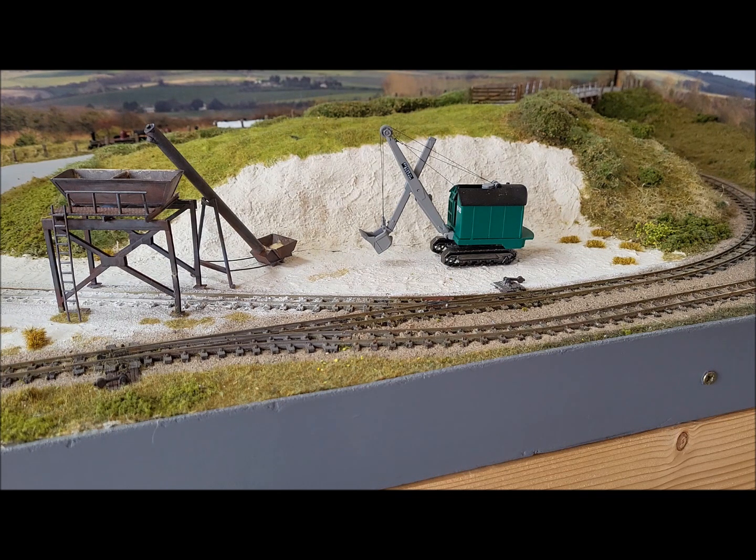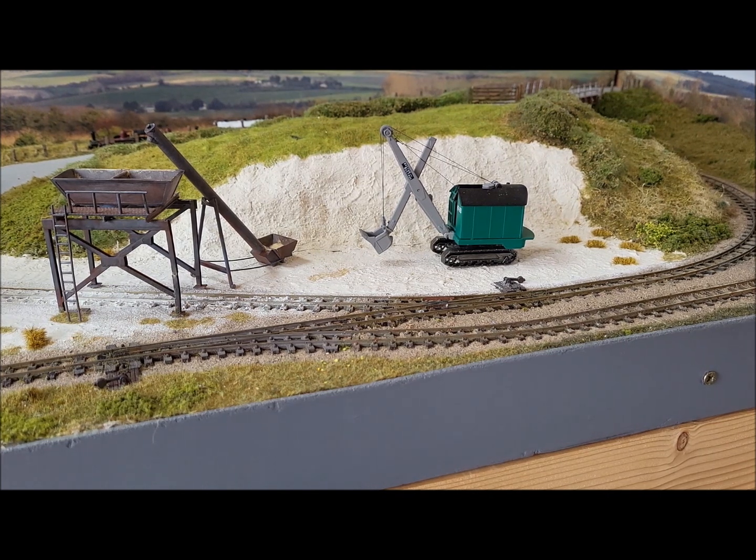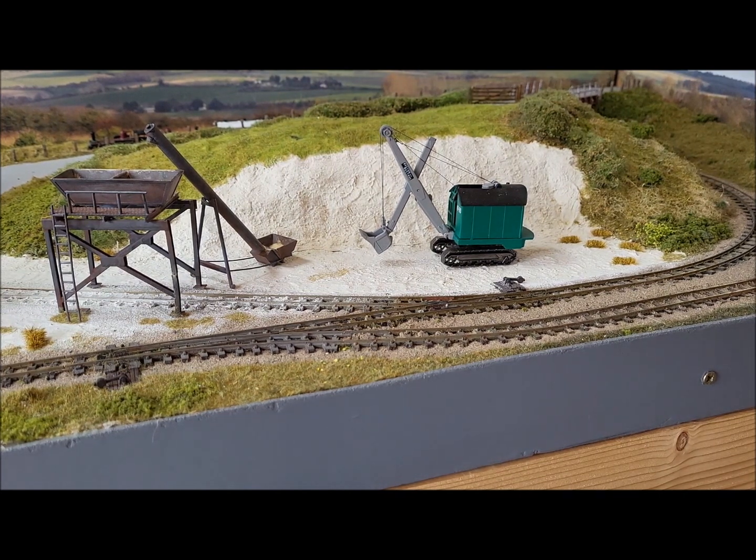Nothing particularly new, you may have seen these elsewhere. But today we're going to look at cleaning your track, which is obviously very important for running trains effectively without them stalling and things.